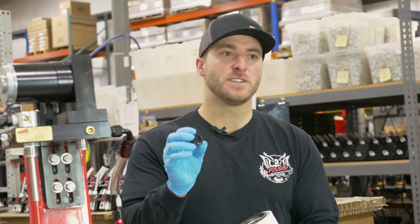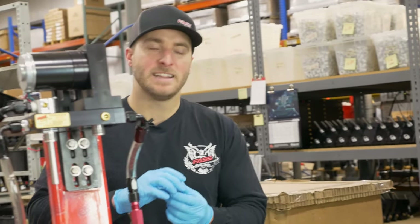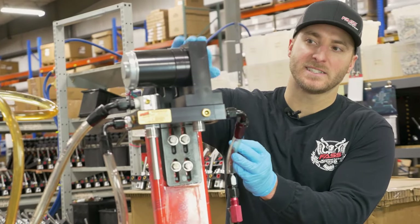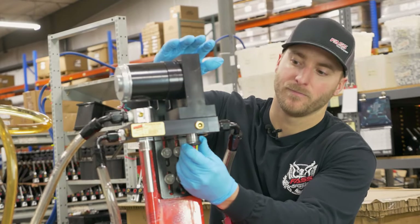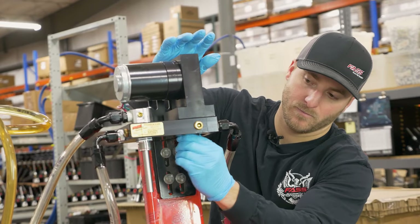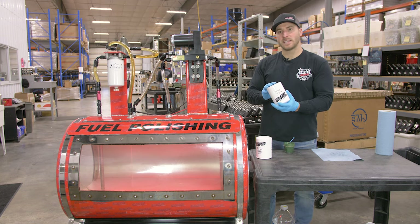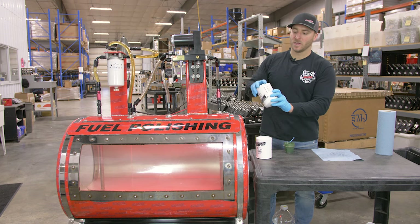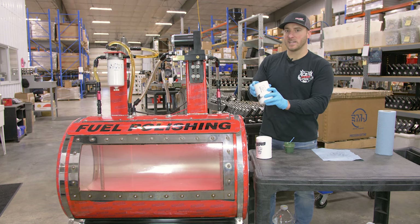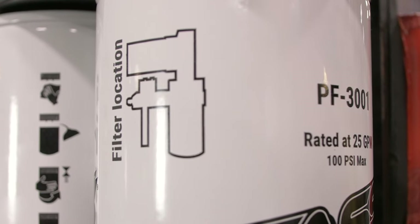Let's start by taking the fuel filter nipple o-ring that comes with our PF-3001. This is going to go on the suction side of the fast system beneath the t-block. Take your PF-3001 and you'll notice we included a handy diagram that will show you the proper location that each filter goes on the fast system.